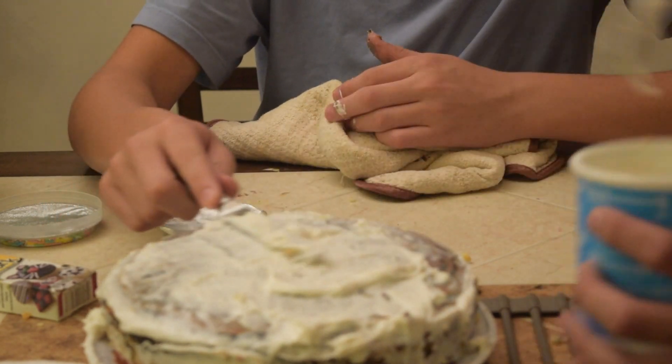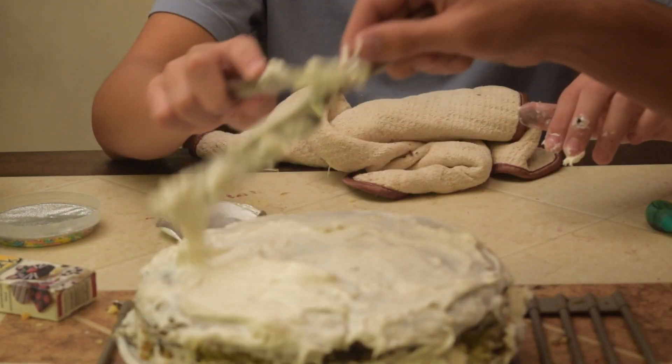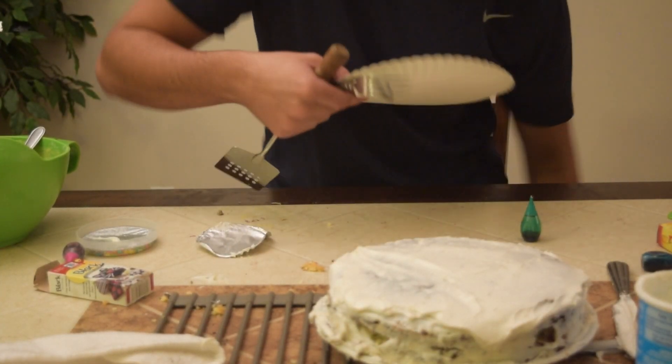Mason, you got cake on the icing! We cake on the cake — stop. I need icing, I need icing. While Mason's cleaning his hands, I'm going to cut up the cake.